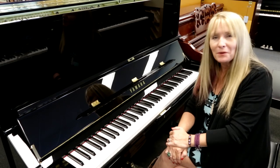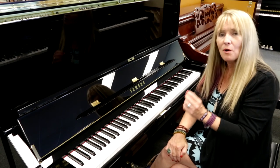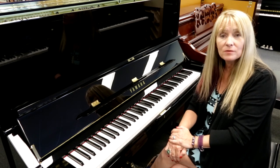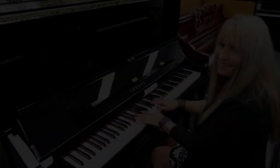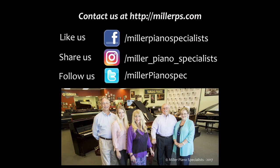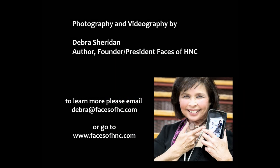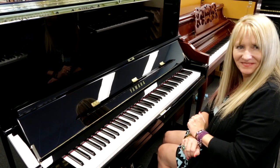Come down and see us at Miller Piano Specialist, Franklin, Tennessee. Try the U3 by Yamaha. And remember, all of our pianos are seasoned for destination for this country. That's very important. And that's why we are Middle Tennessee's authorized Yamaha dealership.